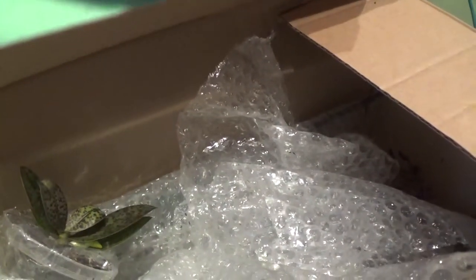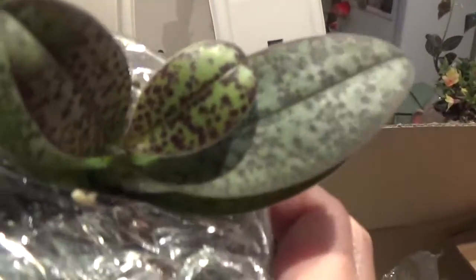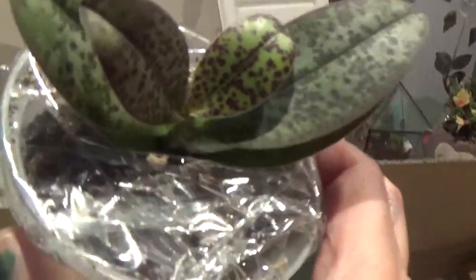Let me see the tag for it. It's Phalaenopsis Lindenii times Cornocervae. I like this patterning on the leaf and I'm very curious to see the blooms — that's why I ordered this.